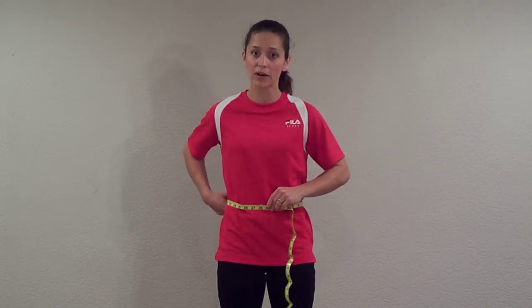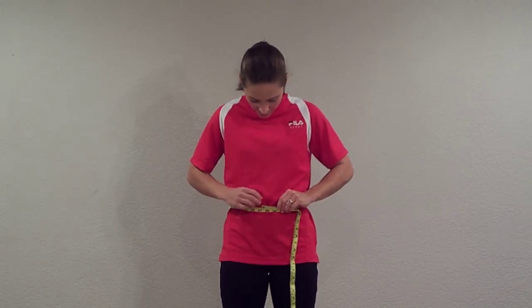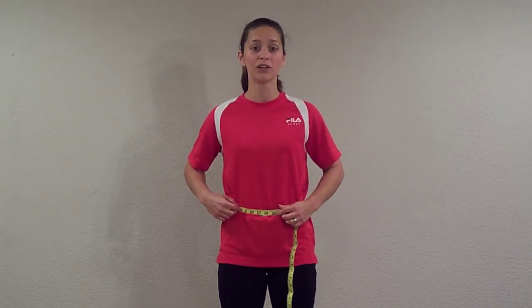If you have any rolls you're trying to maneuver around, try and go around the widest part of your body, and that's how you take your measurement for your waist.